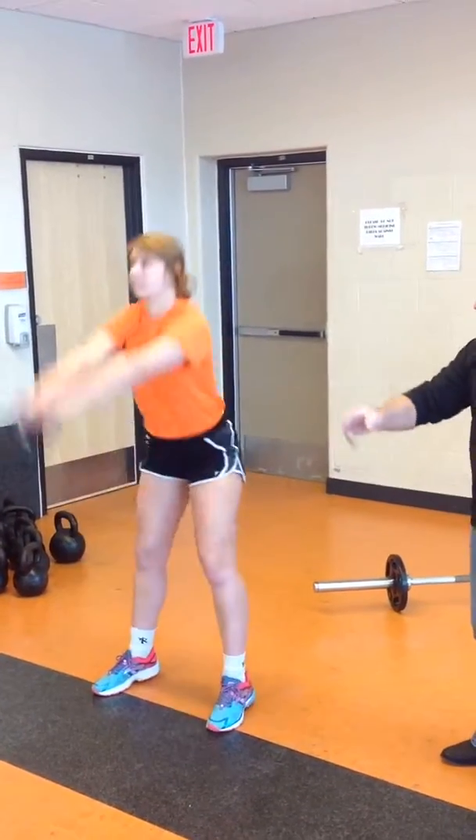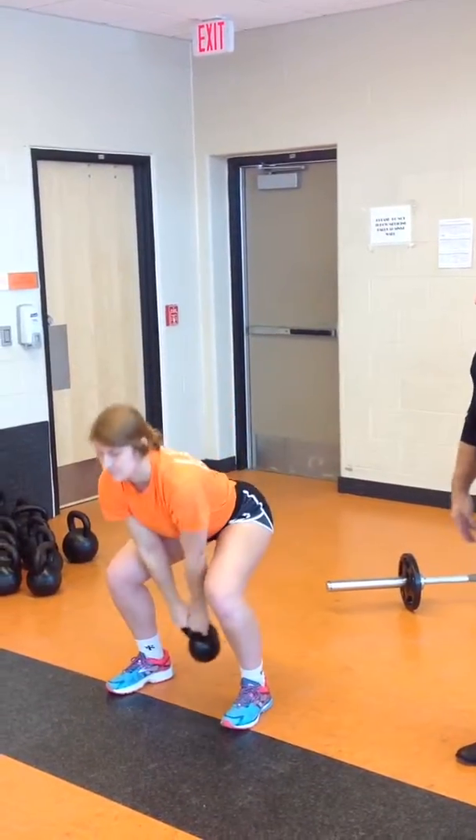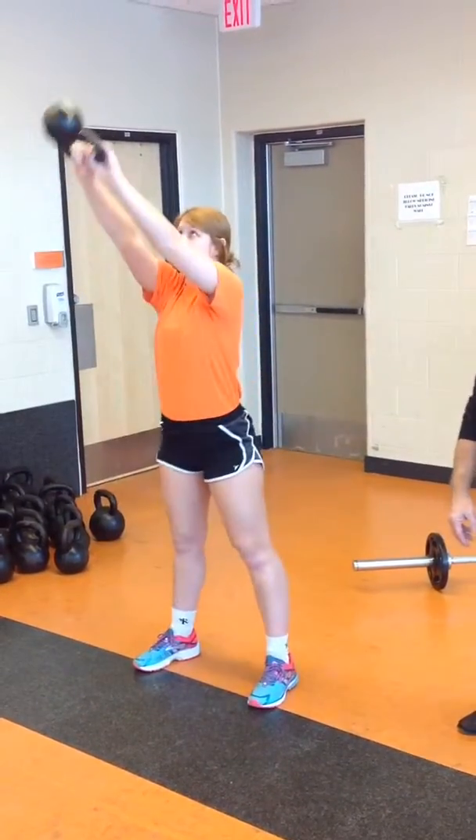Once again, as you go through, maintaining a good pace, extending the hips, following the kettlebell down with your eyes — which takes the pressure off of the lower back. Extend it up, bring it down, let it swing through your legs.